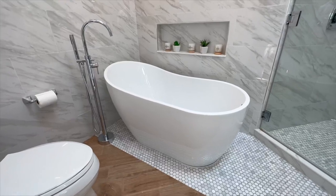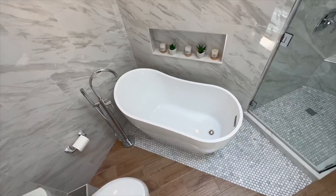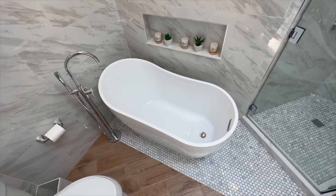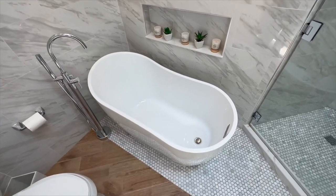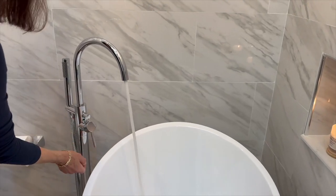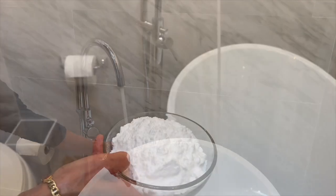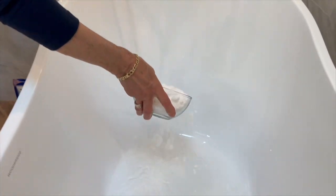Hey there folks, today we're diving into a detailed review of the Woodbridge 67 inch freestanding white acrylic soaking bathtub. Before we jump into the fantastic features and benefits, let's address some common concerns you might have about this bathtub.